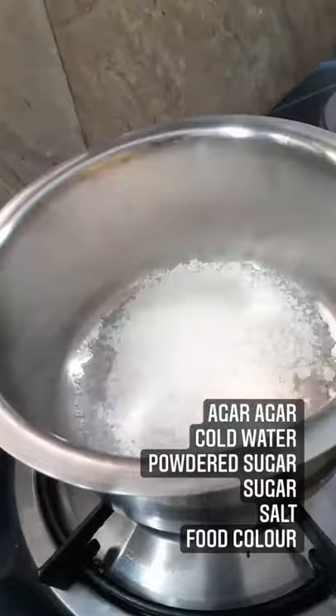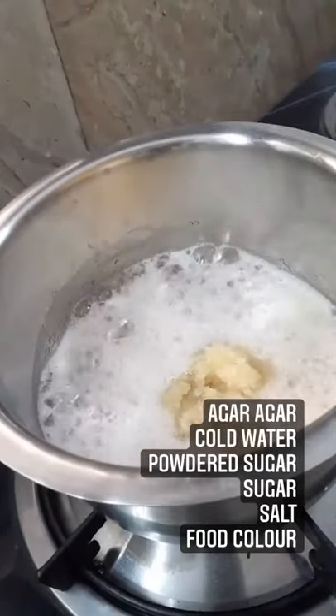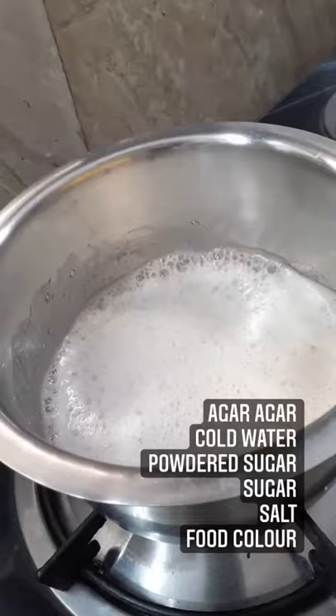Add the water along with sugar and let the sugar dissolve. Add in the agar agar mixture and stir only once.